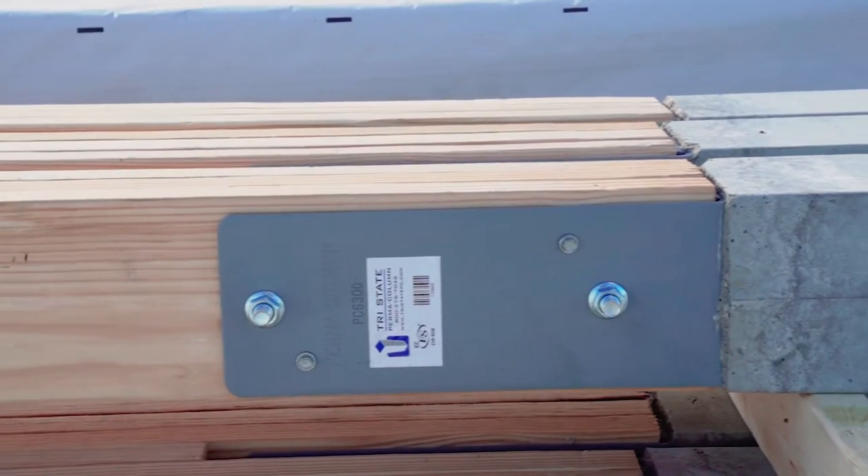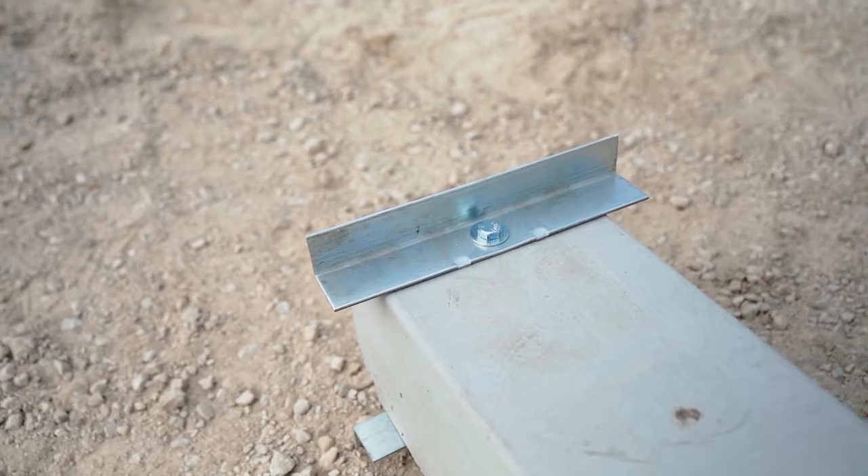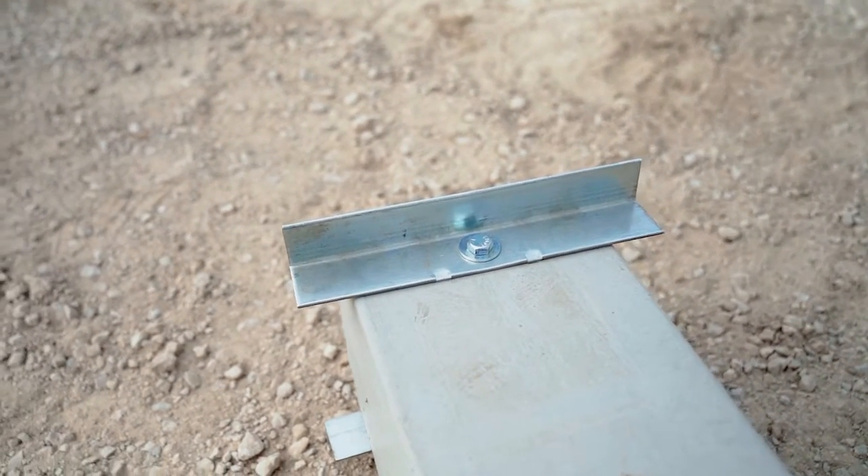We've also got our 3-ply 2x6 nail laminated column attached to the permacolum using our Hardware 63 kit. We're going to get this thing up in the air and show you how it goes.